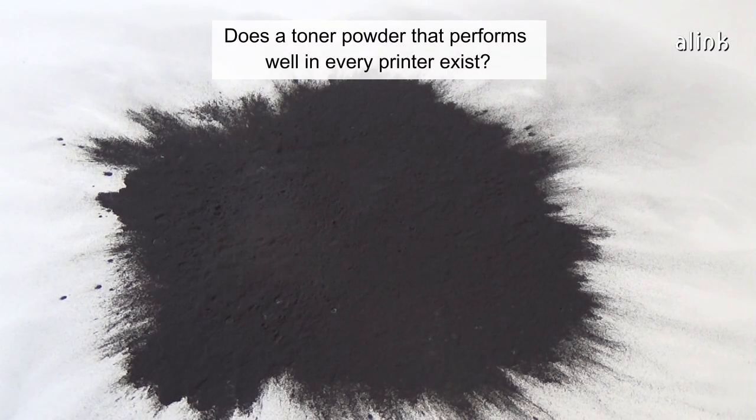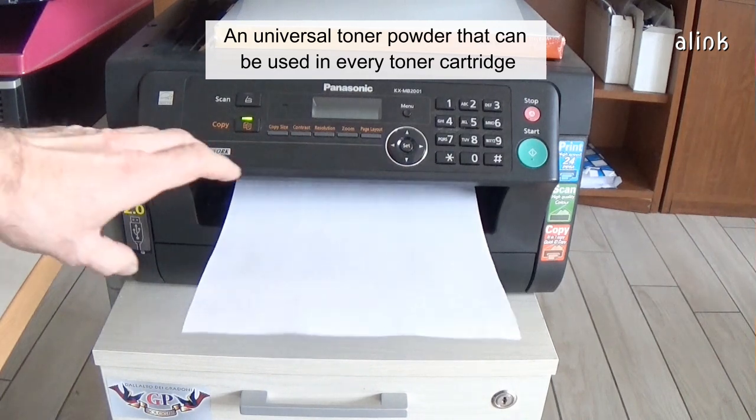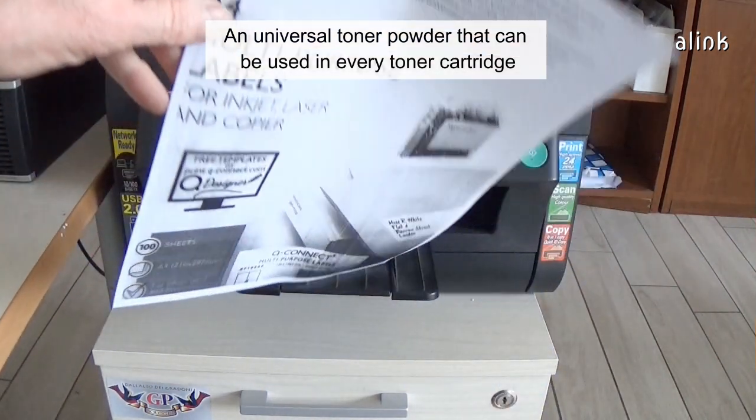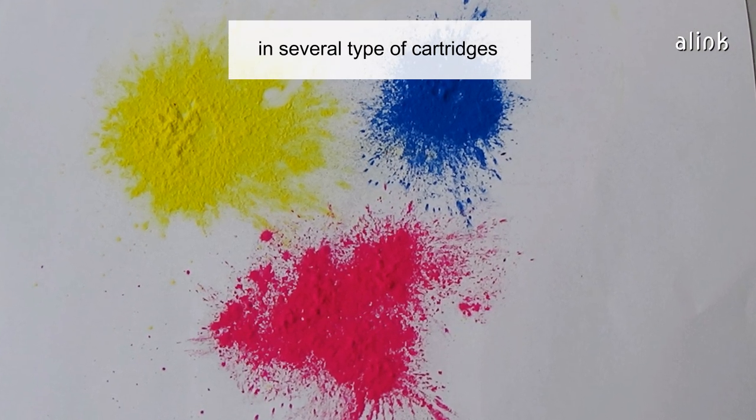Does a toner powder that performs well in every printer exist? A universal toner powder that can be used in every toner cartridge does not exist. But there are toners that can be used in several types of cartridges.